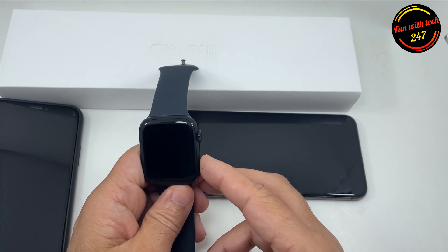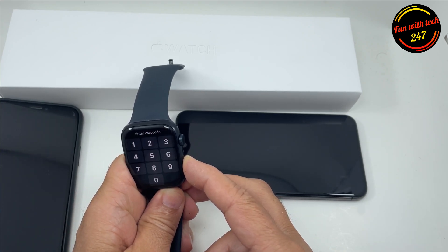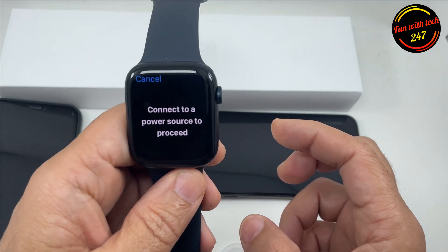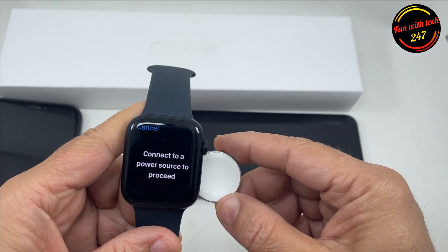All you have to do is — you see this power button — press and hold this button for a few seconds. When you come out to this screen, you press and hold the crown, then it will tell you to connect to a power source to proceed. So I have a power source here.